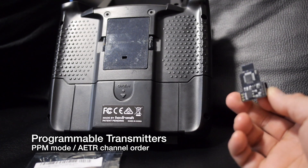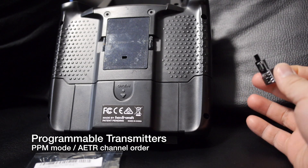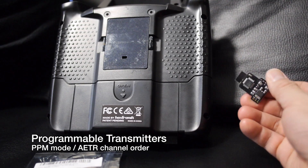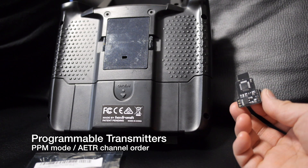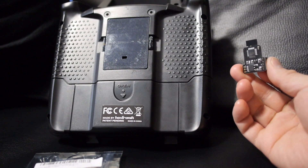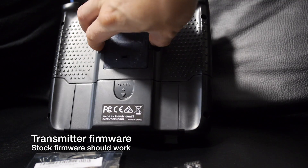So the Turnigy 9X, 9XR, and 9XD — as long as they support PPM and you can set it in AETR channel order, it should work. Transmitters like the JR Spektrum which are TAER, they won't work. Since this module is only working in PPM mode, you don't really need any special firmware on your transmitter in order for it to work.